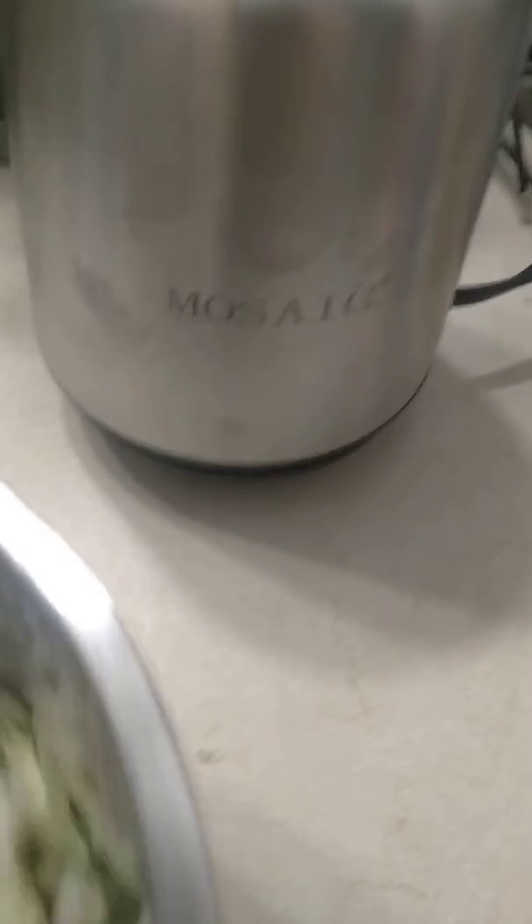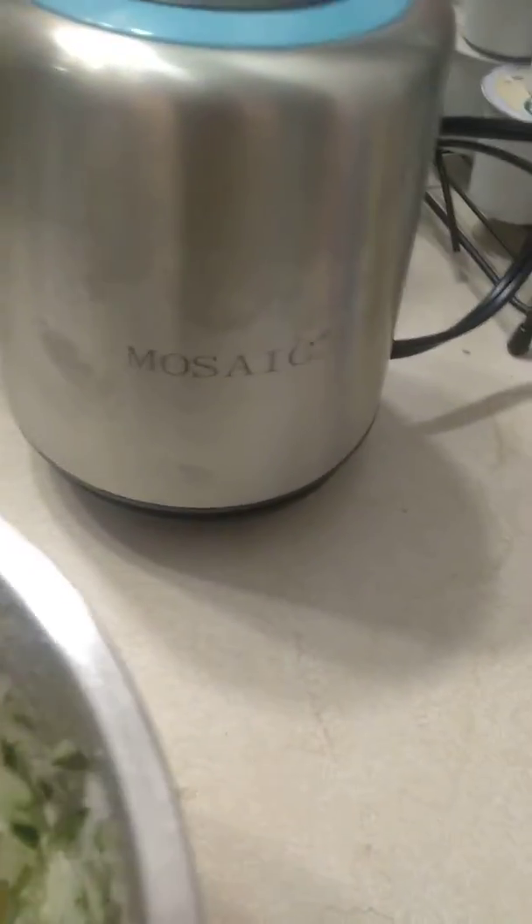This is the review of this vegetable chopper. I put a pretty medium piece of cucumbers in here and it basically just turned it into cucumber mush. It did the same thing to my onions — it just turned them into mush.